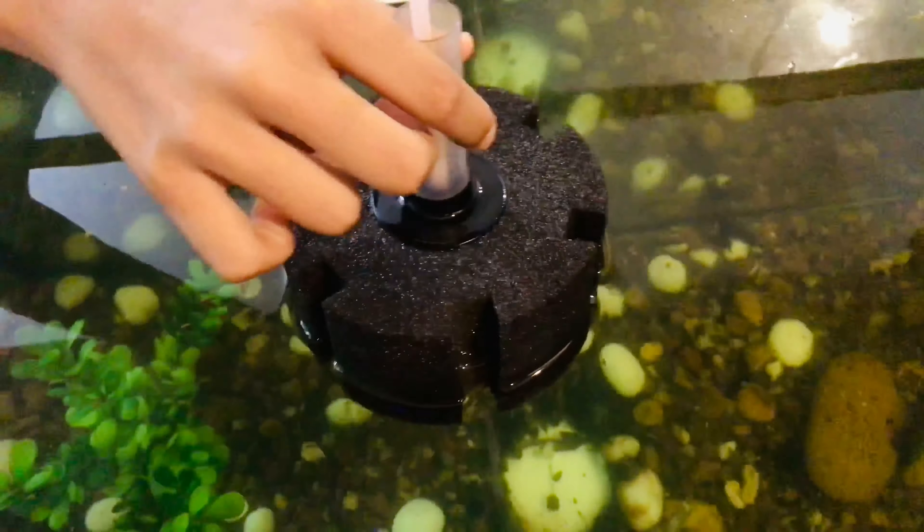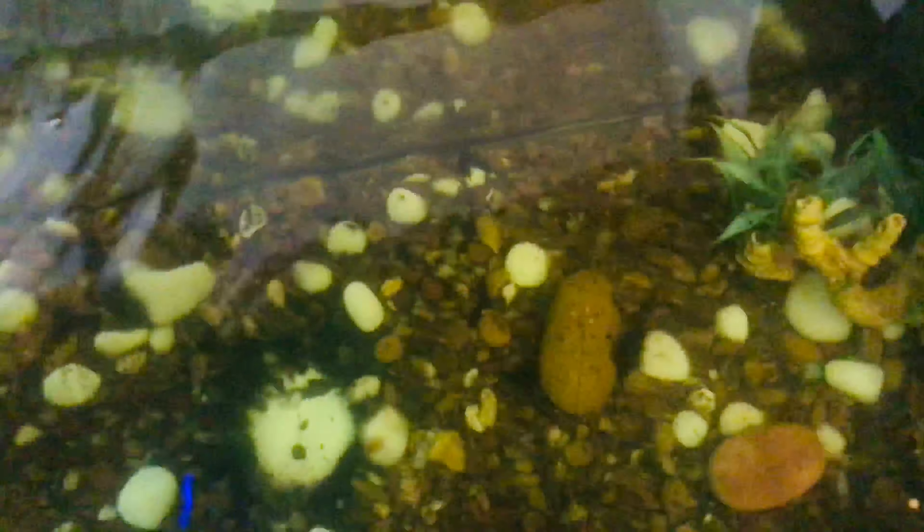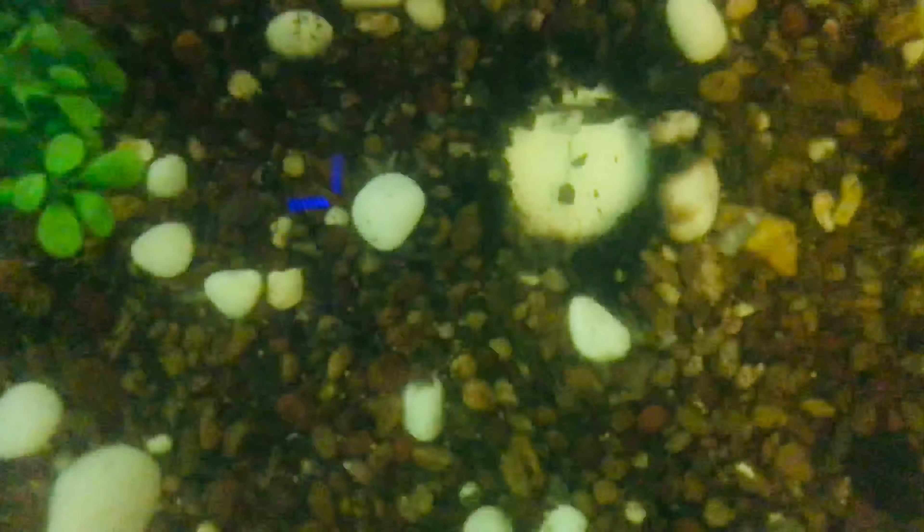I will add a filter — a little bit of a filter. I will also add a little bit of sponge and then add the leaves.